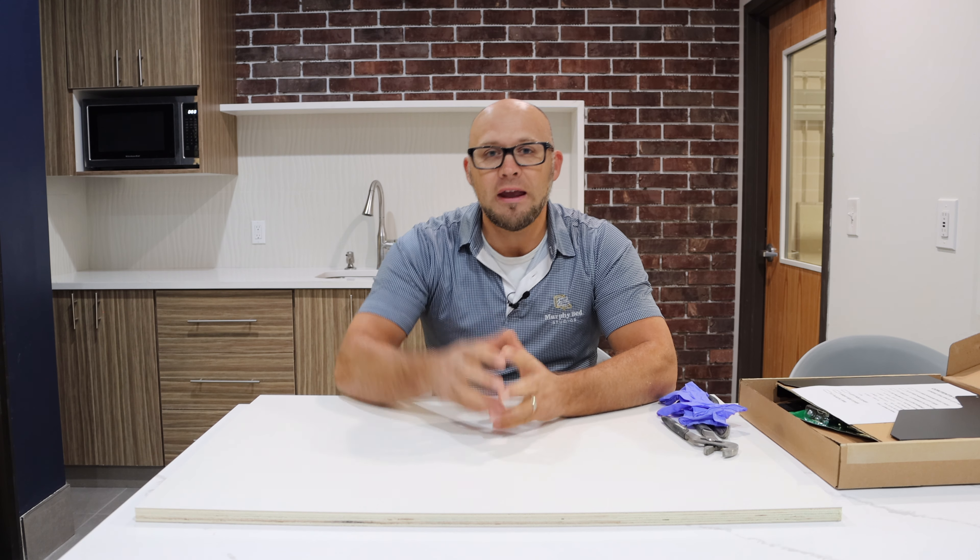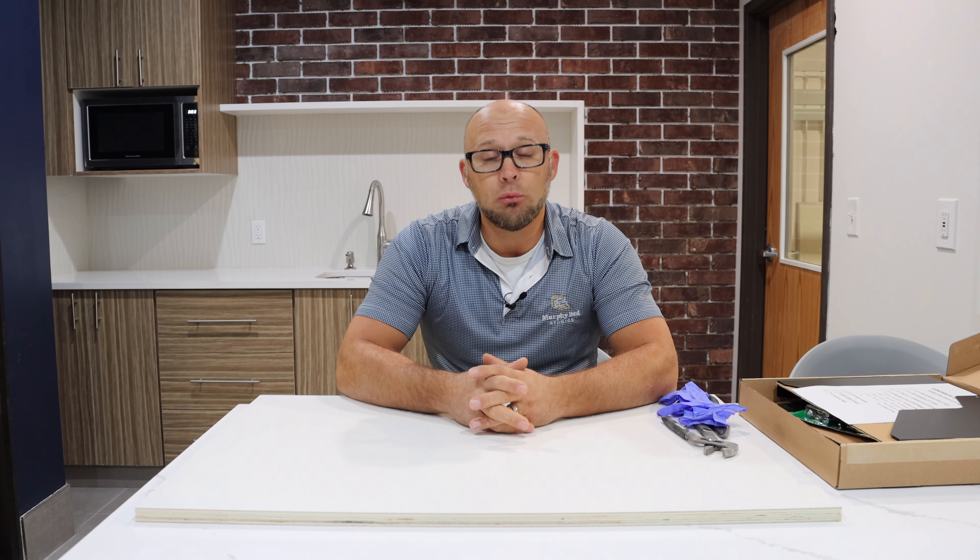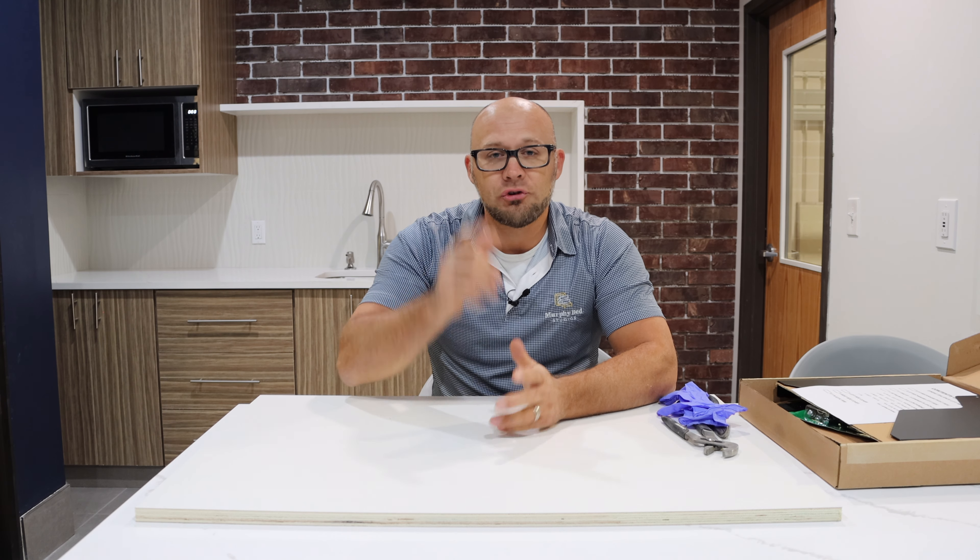Hello guys and welcome back to Murphy Bed Studios. My name is Alex and in today's video I am going to show you the mechanism that we use on all of our beds. Stick around to the end of the video to see how it actually works on the bed once it's installed. So let's jump right into it.